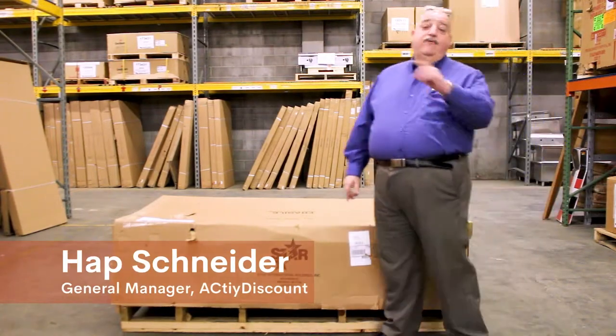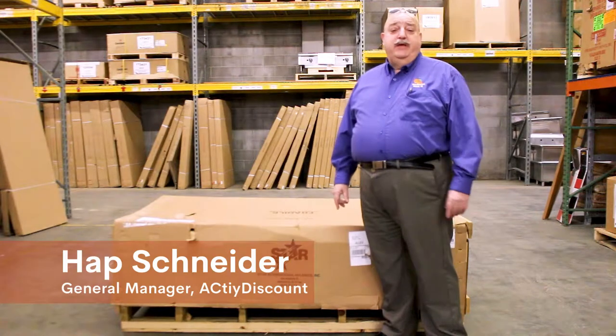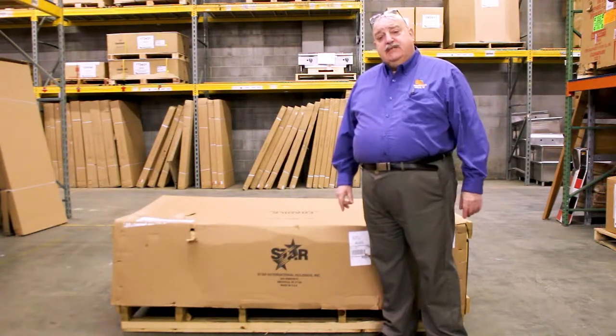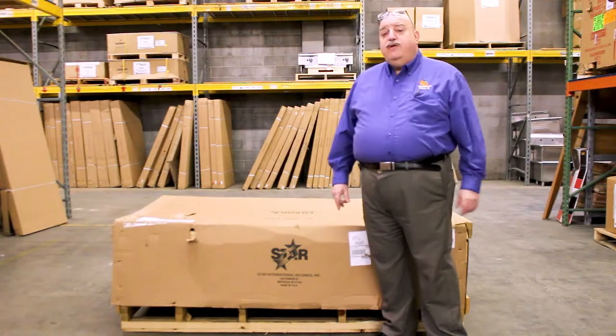We at HCD Discount want the delivery of your order to go as smoothly as possible. We need your assistance in making this a successful process. Your orders are going to come in to you in one of two ways.